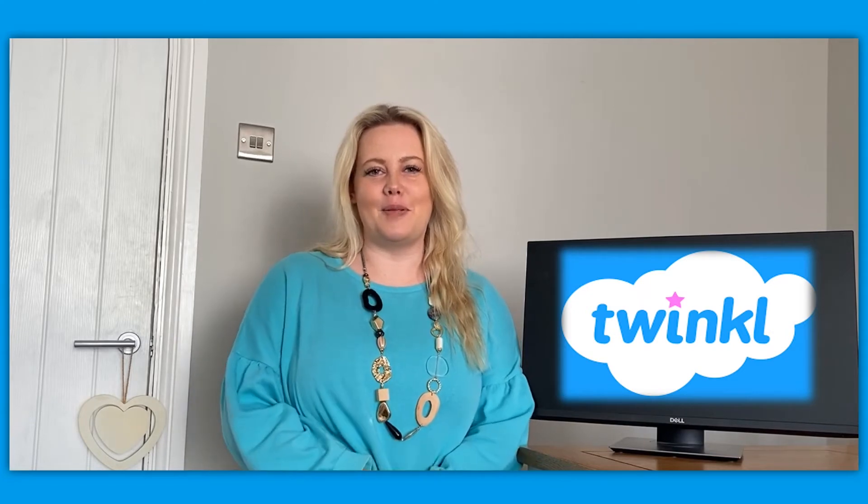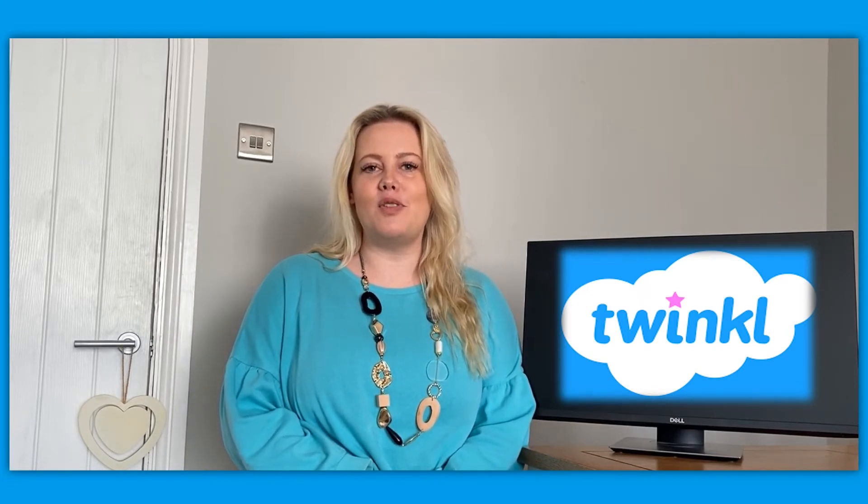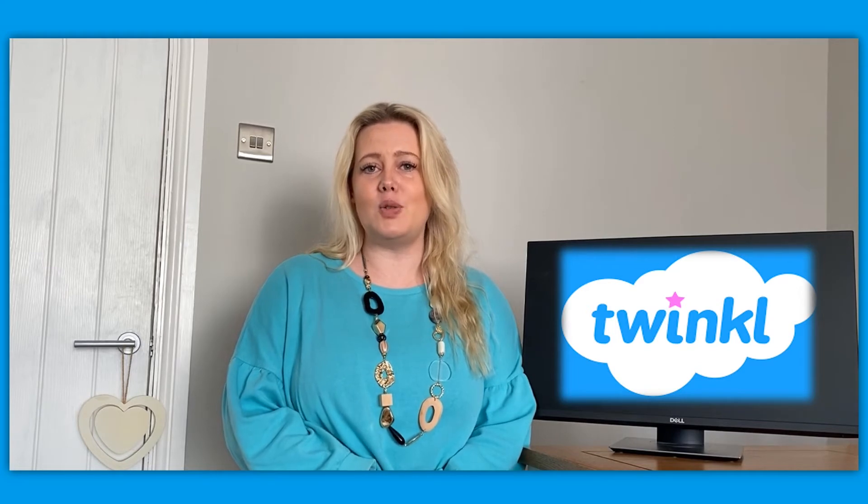Hello everyone, it's Laura from Twinkl here. Today I'm going to be talking about some of the fun and creative ways that you can use the Build a Chinese Dragon phonics activity cards, which are available on the Twinkl website.